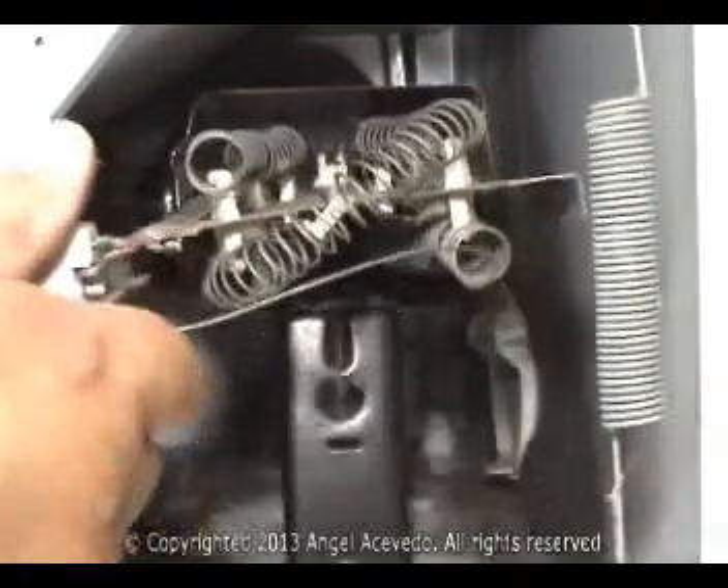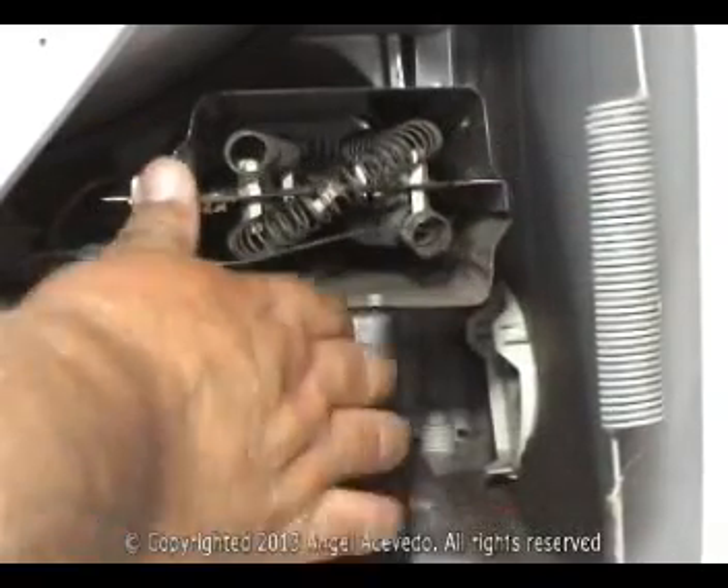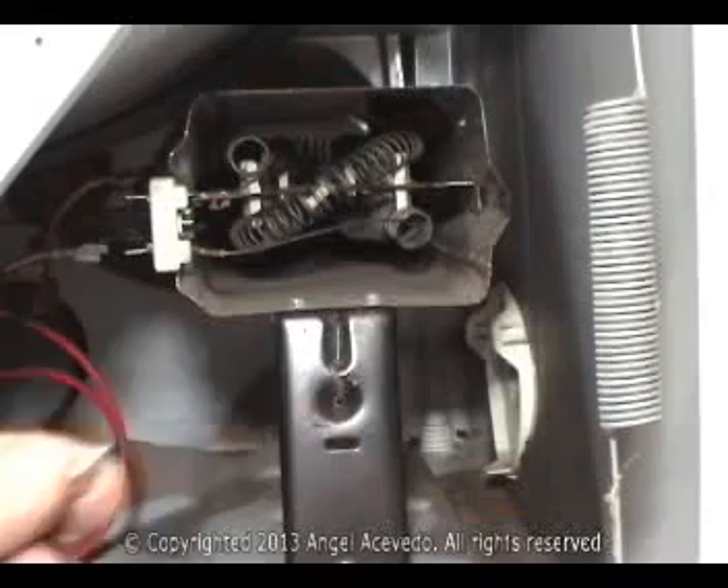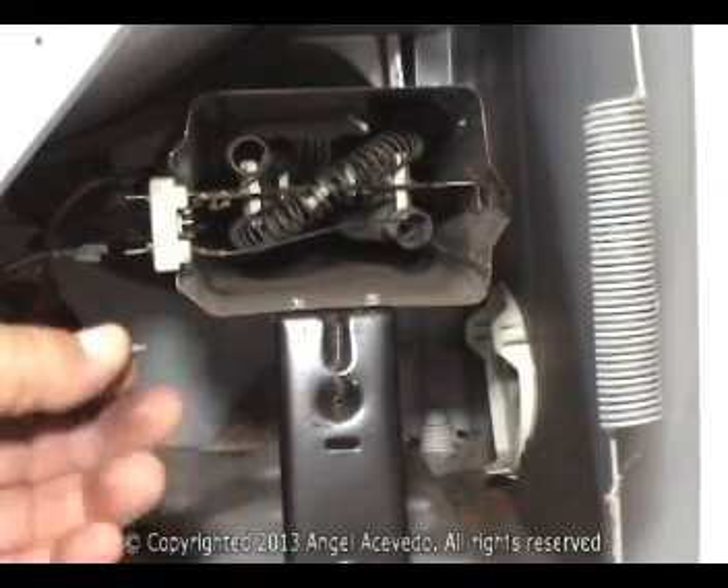Put the new one in place. Push it all the way in and secure it with a holding screw.